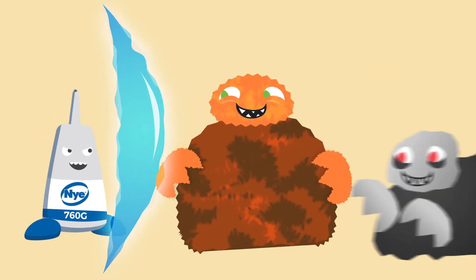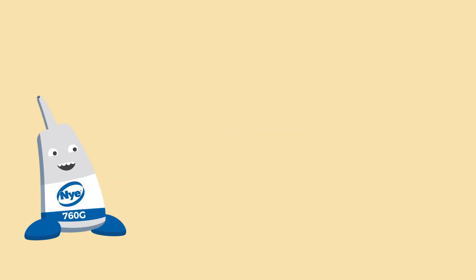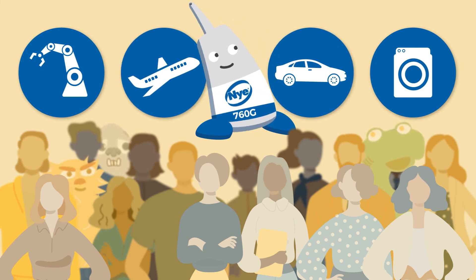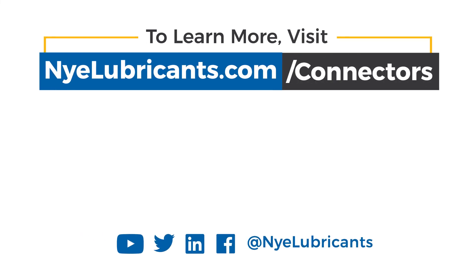Grease is your best line of defense against environmental corrosion, fretting, and short circuits. Nye's universal standard connector grease is specified by leading OEMs across a variety of industries. To learn more about how connector greases can benefit your application, visit NyeLubricants.com/connectors.